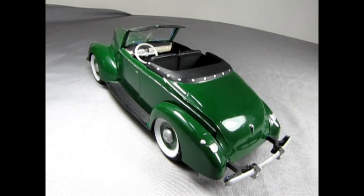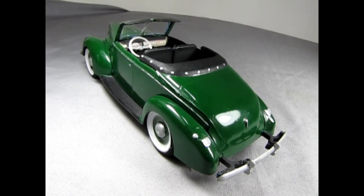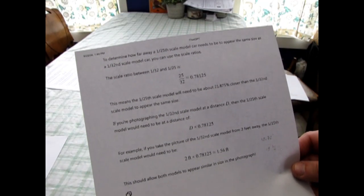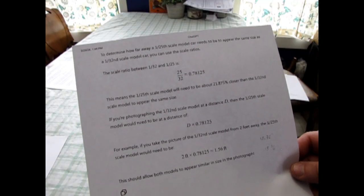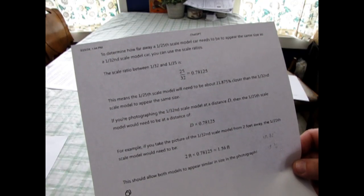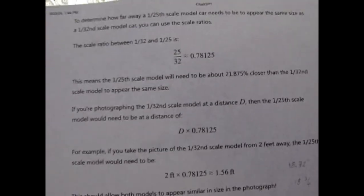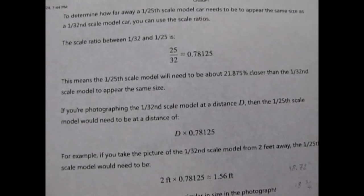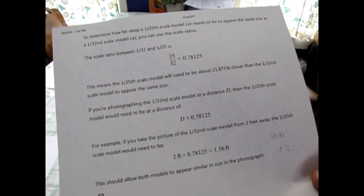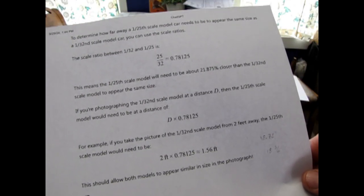Okay, enough waxing the model — let's go take pictures of the two and see if I can beat that challenge and get them in the right scale. ChatGPT says: to determine how far away a 1/25th scale model car needs to be to appear the same size as a 1/32nd scale model car, you use the scale ratios. The scale ratio between 1/32 and 1/25 is 25 over 32, which equals 0.78125. This means the 1/25th scale model will need to be about 21.875% closer than the 1/32nd scale model to appear the same size. If you photograph the 1/32nd scale model at a distance D, the 1/25th scale model would need to be at D times 0.78125. For example, from two feet away, the 1/25th scale model would need to be 2 feet × 0.78125 = 1.5625 feet, which is roughly 18 and three-quarter inches. This should allow both models to appear similar in size in the photograph.